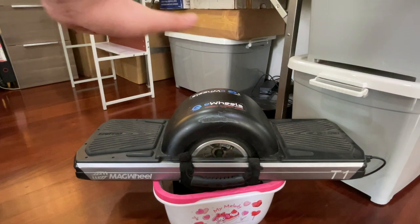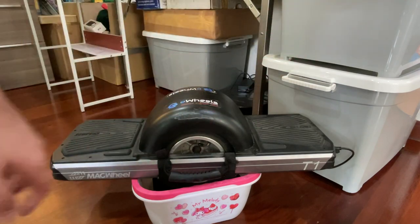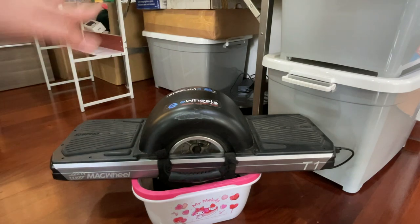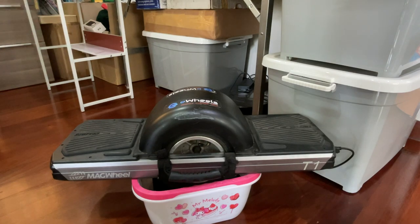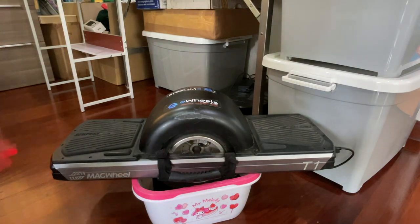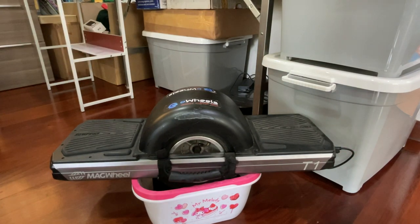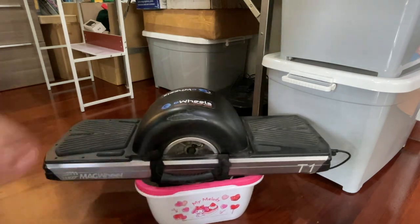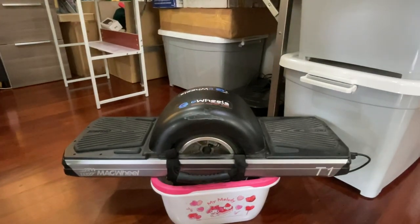The fender is a big plus for me because it keeps debris and water away from the board. Now I'm going to show you how the motor sounds. I'll push it to the maximum load — you won't be able to reach this speed in real riding because the board won't let you. Let me position the wheel in the middle of this bucket and push it so you can hear exactly how the motor sounds at top speed.